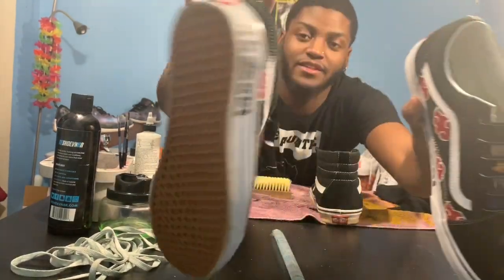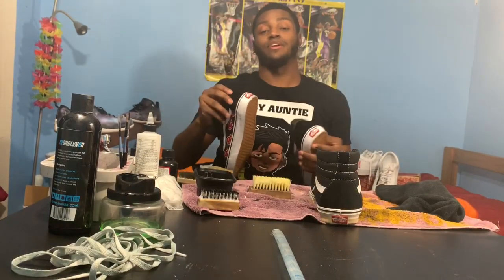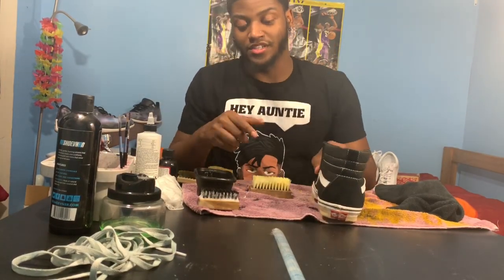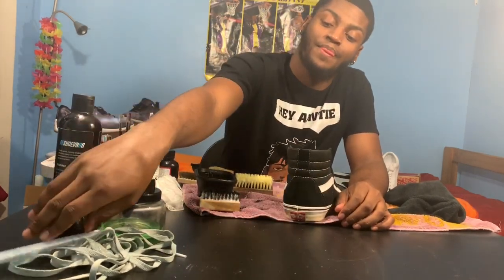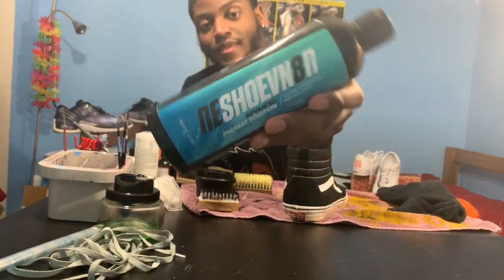Y'all can see that — I don't have a camera stand, a little bit of struggle. But first things first, I want to clean this shoe off. You can use whatever sneaker products you prefer, but I'm going to give my recommendation anyway. I use Shoevenator spray sneaker cleaner — you don't have to use a lot to clean some shoes and bring them back.